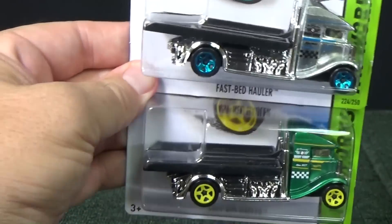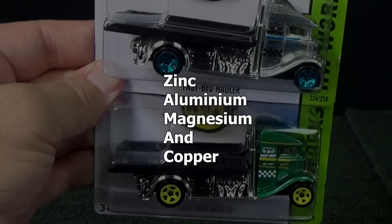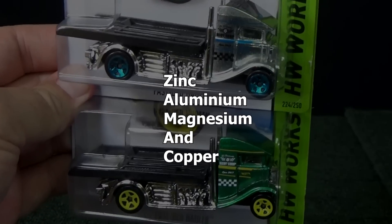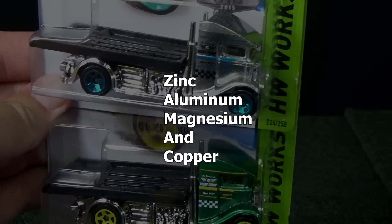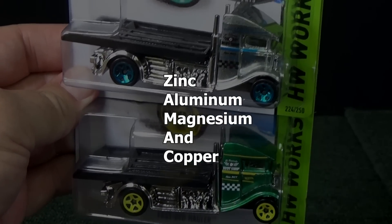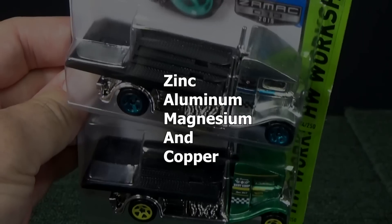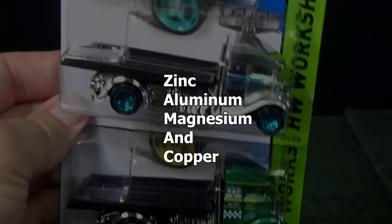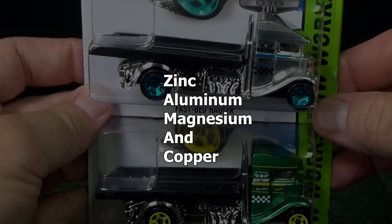Zamac itself stands for Zinc, Aluminum, Magnesium, and Copper. Those are the four elements that are used for the base metal for Hot Wheels die-cast vehicles — probably Matchbox, too, as a matter of fact.